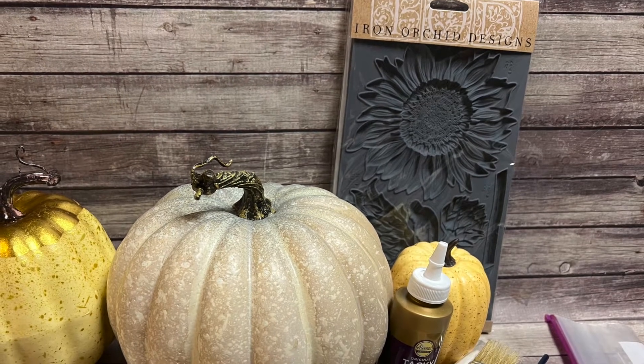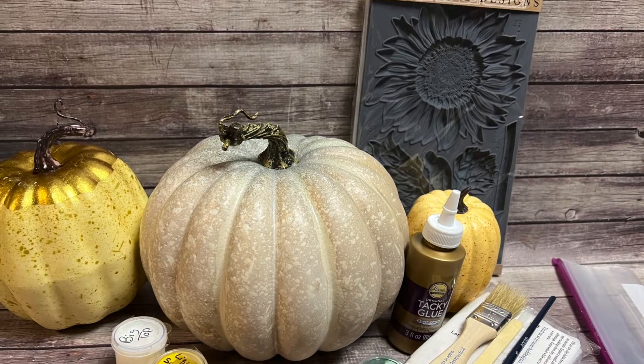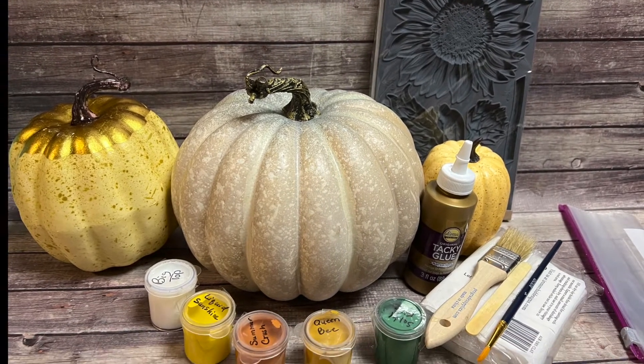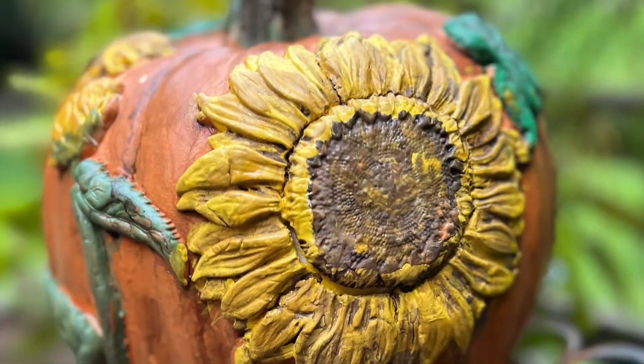In this video you'll learn how to take the sunflowers mold from IOD and IOD clay and three plastic pumpkins and create some sunflower pumpkins. This kit can be purchased from goodsandvintagetreasures.com or make your own.